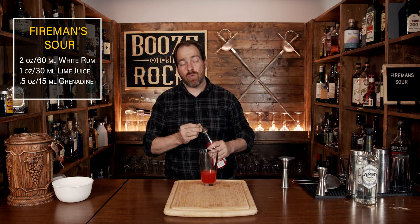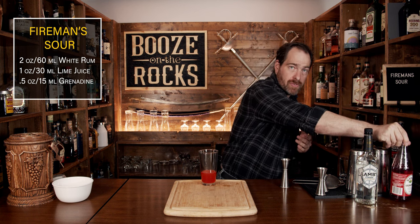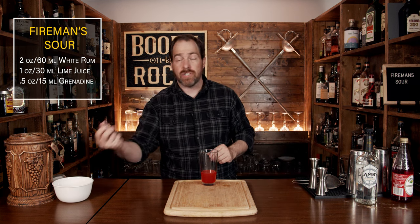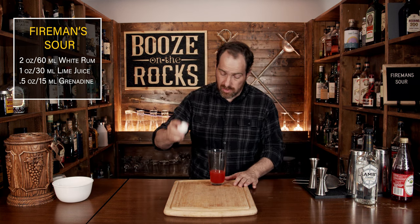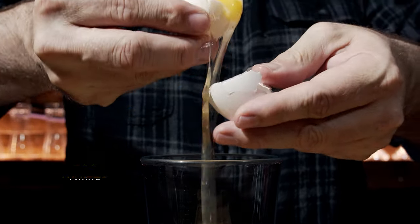Your fourth ingredient is what's considered controversial nowadays because it requires egg white. You could use aquafaba if you want, which is a vegan alternative, or something like a magic foaming bitters. However, I'm going to use the traditional egg. We'll just crack this and drop the white inside. Once you've separated your egg, put your yolk away so that you can save it for something else.